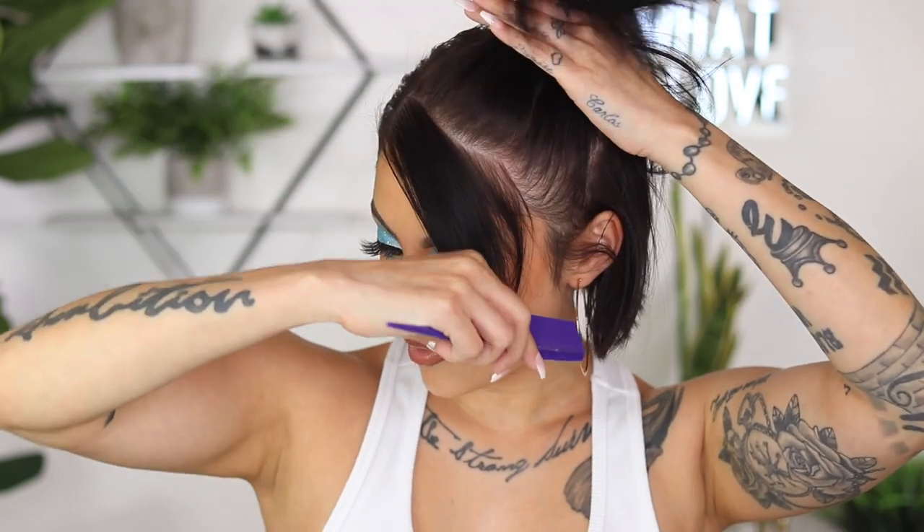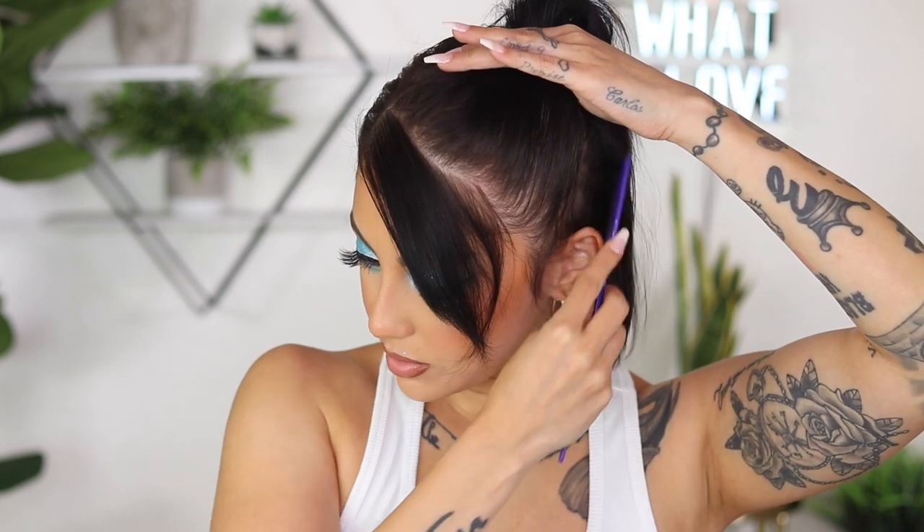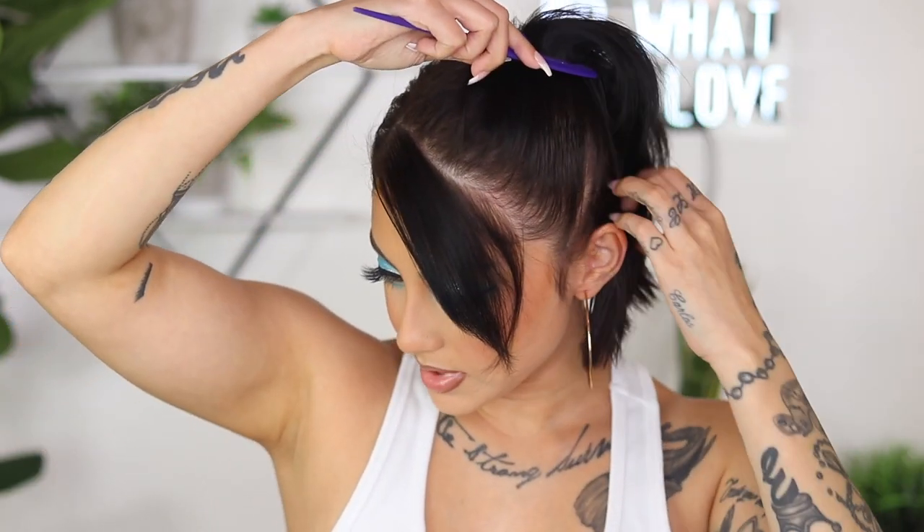Next, I'm going to section off the actual hair itself. I try to get as close as I can to the sideburns so I don't have too much hair hanging down. But with my hair being as short as it is, sometimes I have to sacrifice a little bit — some hair just has to stay down because it's not long enough. Everything else is going straight back.